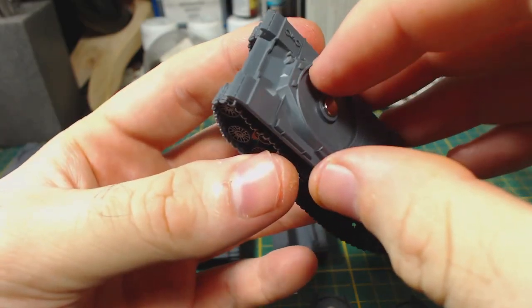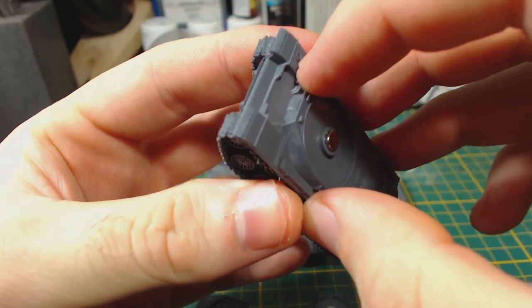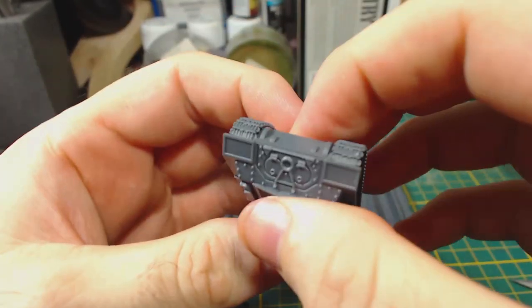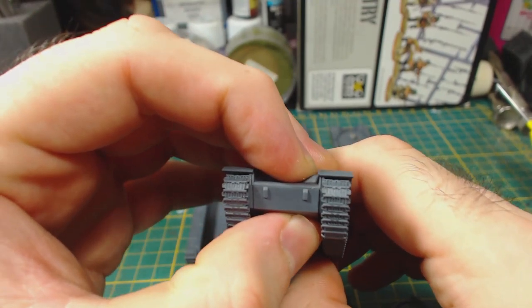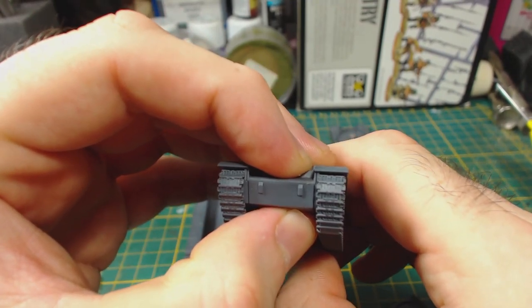I then glue the upper hull to the lower hull. It goes on just as easily as with the ISUs, and just like the ISUs you will need to hold the front of the hull down while the glue sets to avoid too big a gap on the front of the hull. Don't worry though — the gaps can be hidden with spare track links later.